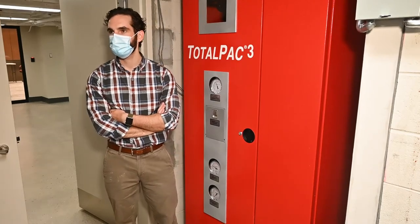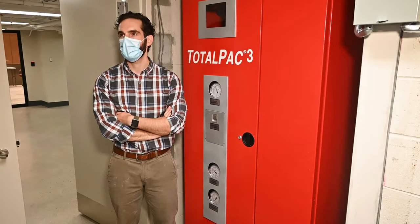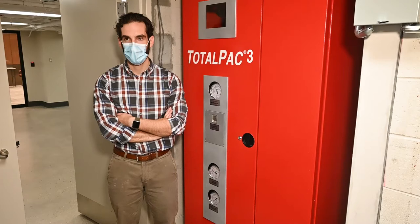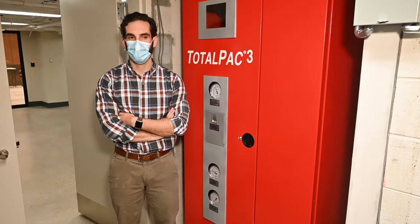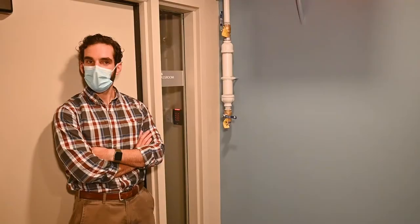Is this on emergency power? I don't believe so — and I think that's why it's on the Surefire system. I can double check that and get back to you.